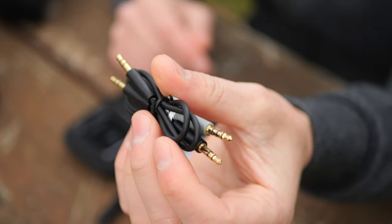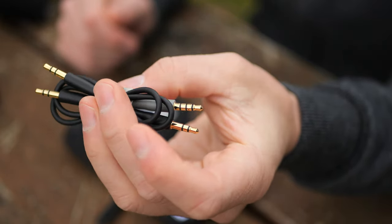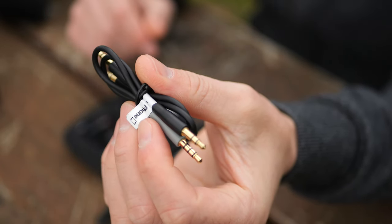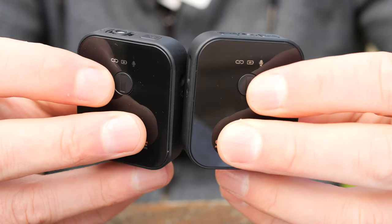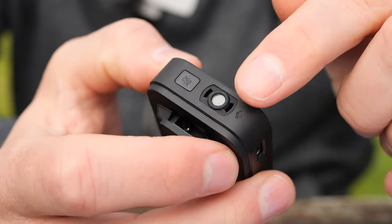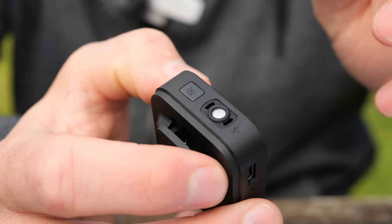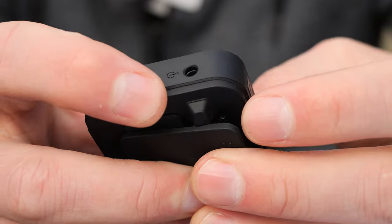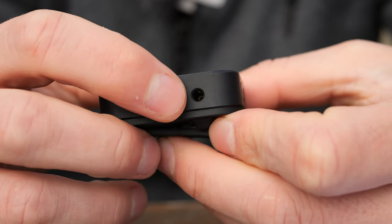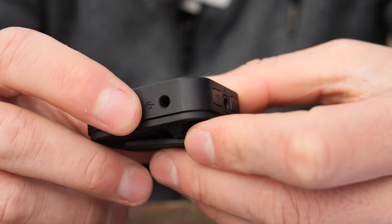Included, we get two audio connectors. We get a TRRS connector, which is designed for mobile phones — so if you have a phone that still has a microphone jack, you can use it with no problems. We also get a 3.5mm standard audio cable that will work with any mirrorless camera or DSLR. Here's the transmitter and receiver up close. If we take a look at the front, they both look almost identical. We get our power buttons on the front and USB-C charging ports on the side.